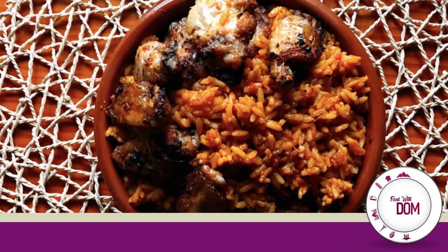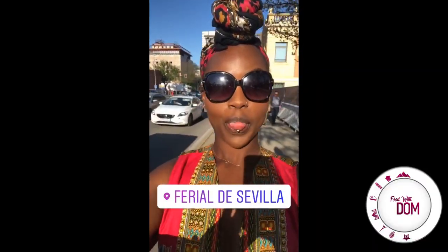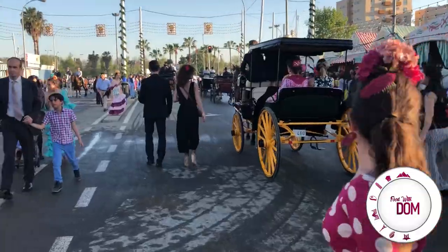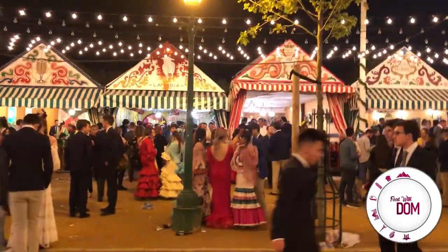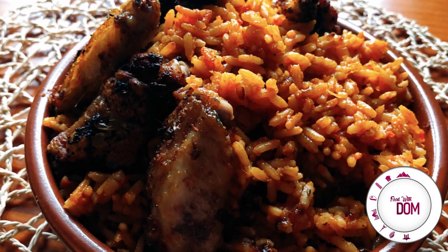Hola loves, hope you're well and eating good. Welcome back to my channel. Last week was Feria de Abril and in true style, I was in my Ankara, just enjoying, and I thought what better way to celebrate than make some jollof. Feria de Abril has women in beautiful flamenco dresses, loads of tents and drinks and food — so let's make some jollof.